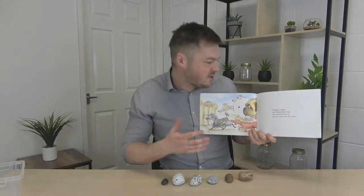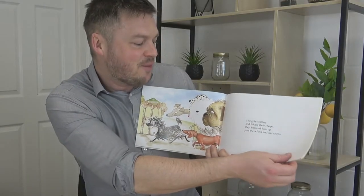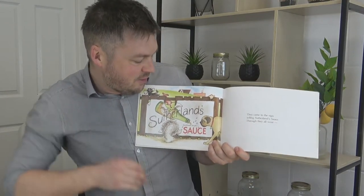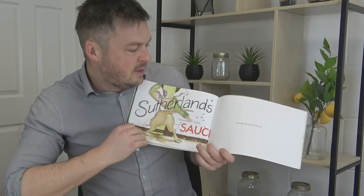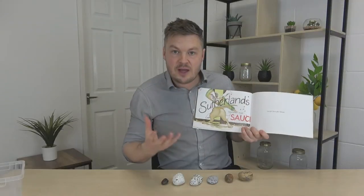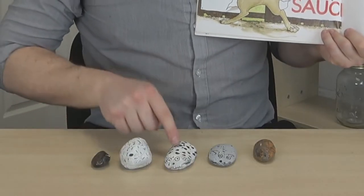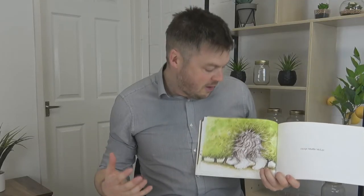Each time you have one less. For example — they came to the sign selling Sutherland's sauce, and except Hercules Morse, he got stuck. He's a big beige guy, so I'll take him off. We had six — how many we got now? One, two, three, four, five. We've got five. It's just a really, really good way of counting the dogs, and also great for one-to-one counting.